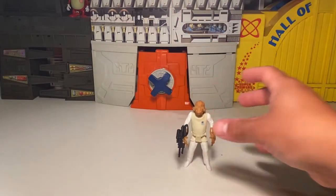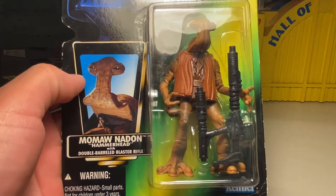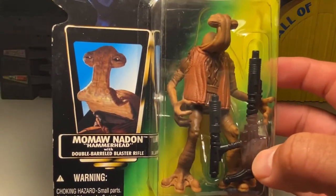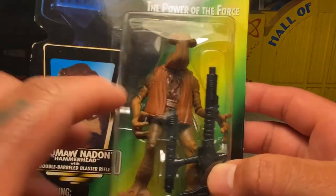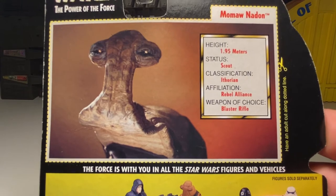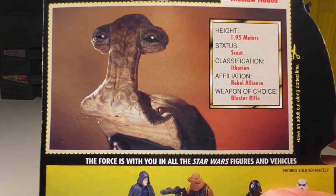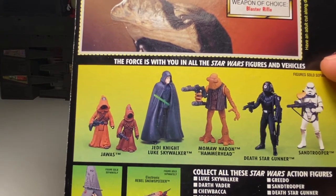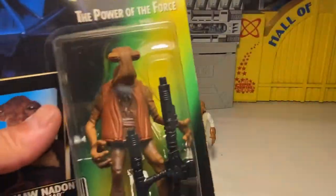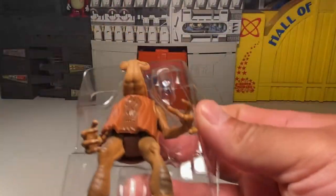Next up is Momaw Nadon, also known as Hammerhead, with a double barrel blaster rifle. He's cool — I think I have a vintage one I got from my buddy Chef Dan, but the head's lopped off and he's not wearing his little blue vest. Momaw Nadon, 1.9 meters, status scout, classification Ithorian, affiliation Rebel Alliance — I didn't know he was a rebel! Other figures in this wave include Sand Trooper, Death Star Gunner, Momaw Nadon, Jedi Knight, and Jawas.